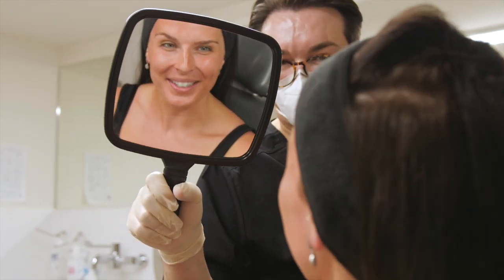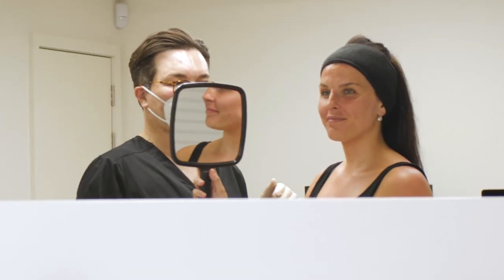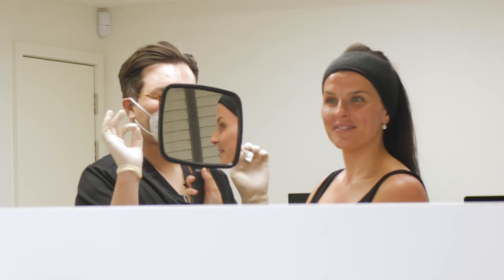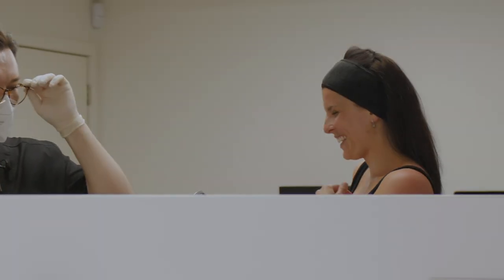Have a wee look in the mirror — hold it to the side so you can see the side profile properly. Wow, so pretty!